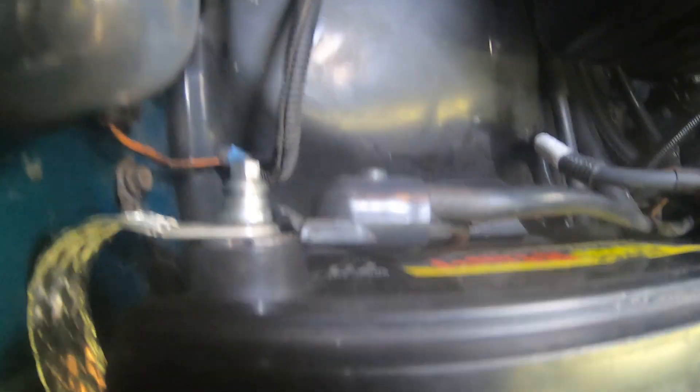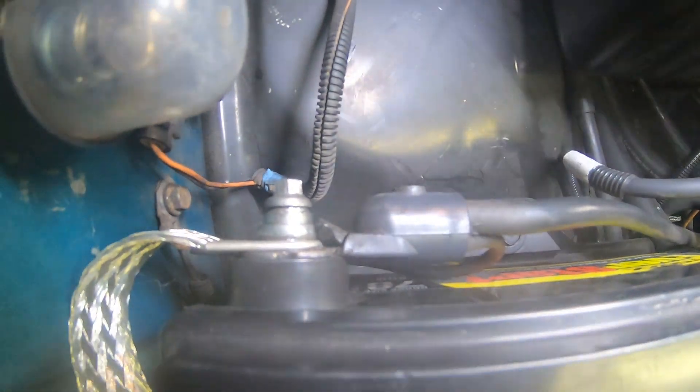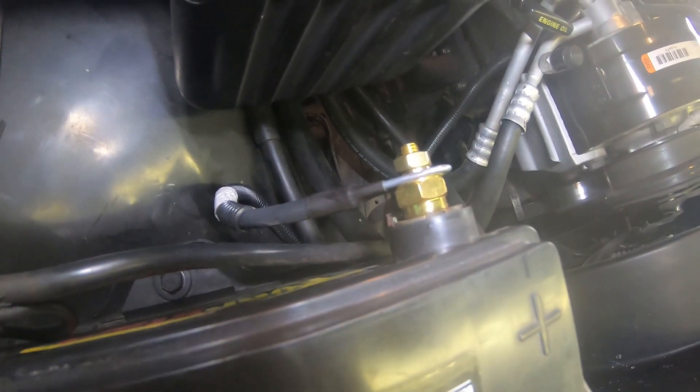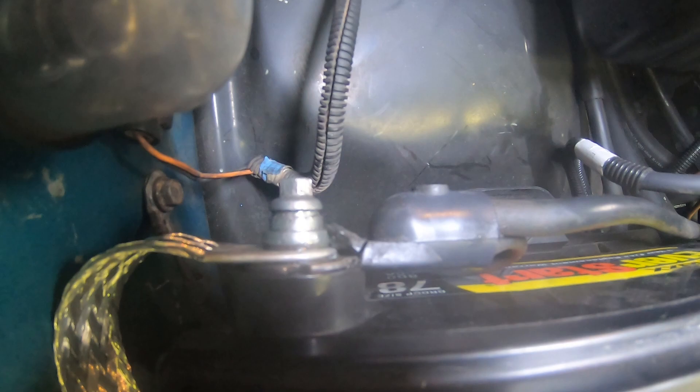Another thing I recommend: I do recommend getting two of these battery posts. With this original bolt right here, it barely had any thread engagement. It is tight, but I will be replacing it with an aftermarket battery post just to make a more reliable connection.